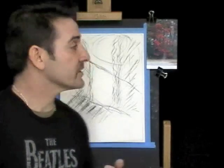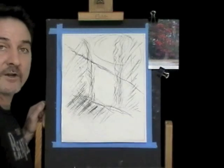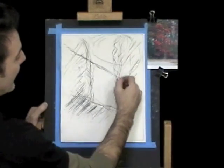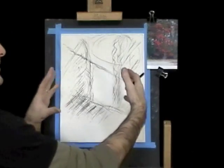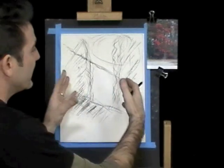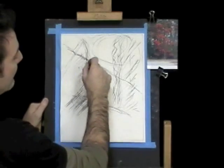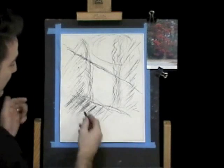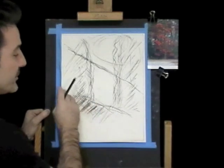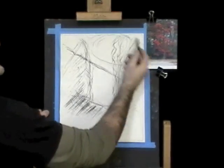We'll begin by outlining our areas and positioning our shapes. Here's our fall scene — it's a beautiful red maple at its peak fall color. We'll start with these shaded areas which naturally frame the maple, creating a nice focal point in the middle. We'll create depth with a mountain range cutting across the page to give it some interest.